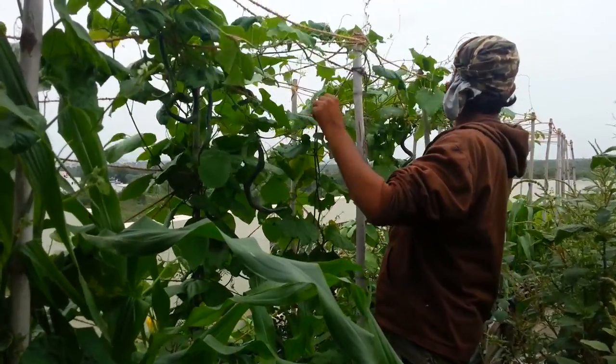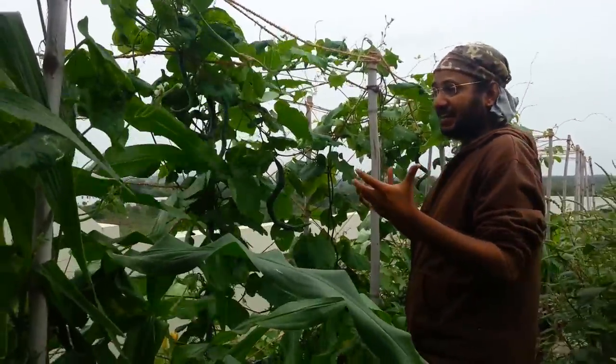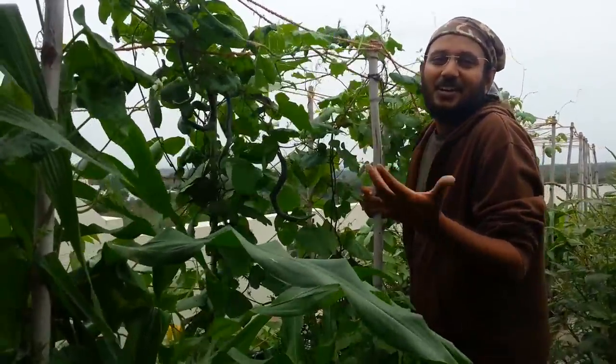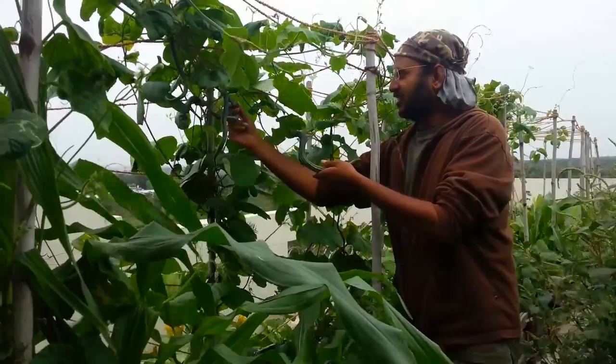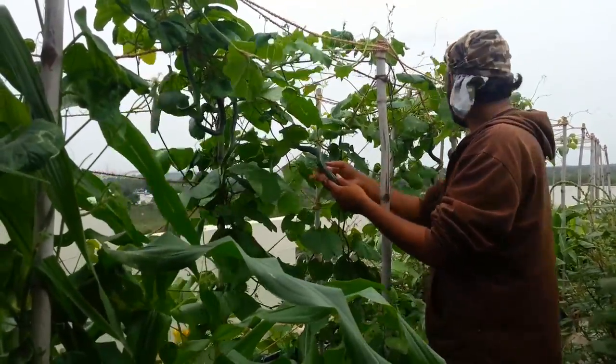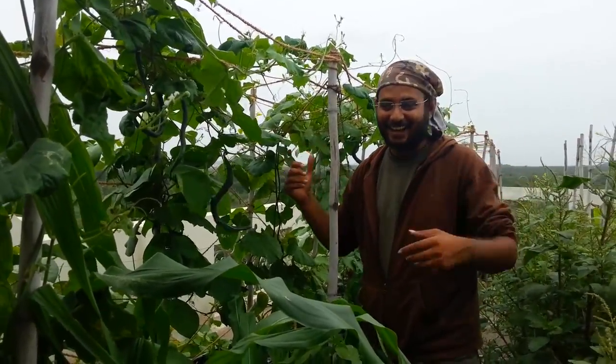You can see flowers all around me — all these are going to become snake gourd. I don't mind getting 100 tiny snake gourd rather than 20 large ones. So I am going to harvest these — this one I will let it stay, this one and that one. I think I have one more somewhere that I will harvest.